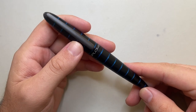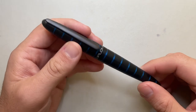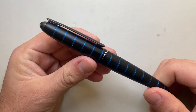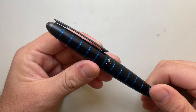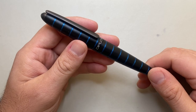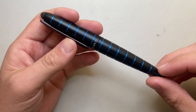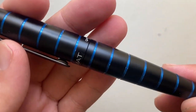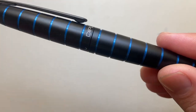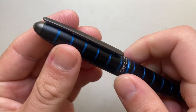The E-Lox is made from anodized aluminium — a black anodized aluminium body with these accented horizontal rings. This is the blue version. It also comes in orange, purple, and green, at least as I'm filming this. If you look up close, you can see that the rings are actually cut into the aluminium body, with that accented colour anodized on the inside.